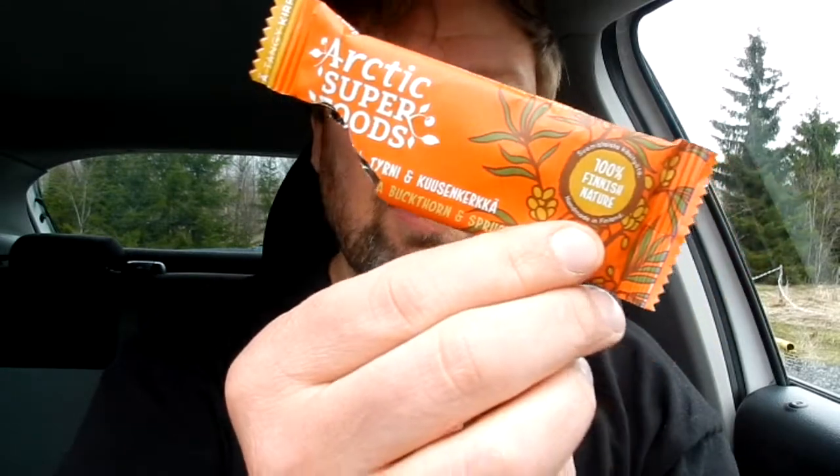Sea buckthorn is known for being very bitter and astringent in its flavor profile. But it's in no way so tangy I can't eat it — it would go down just as quick and easy as the other one. In a way I like the orange one a little bit better, because it's not too sweet. The other one got so sticky and greasy and very sweet.